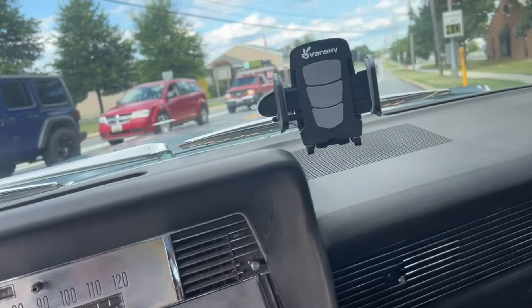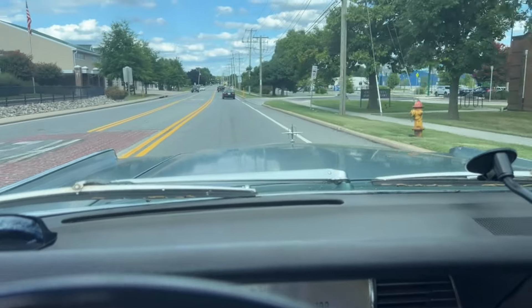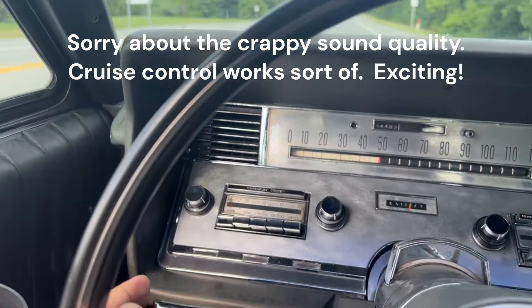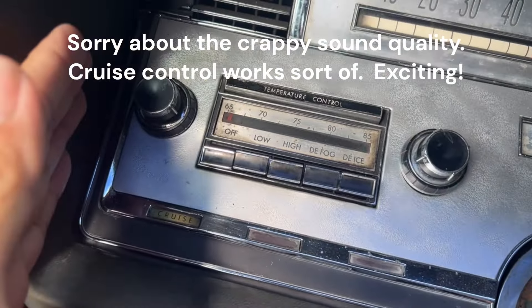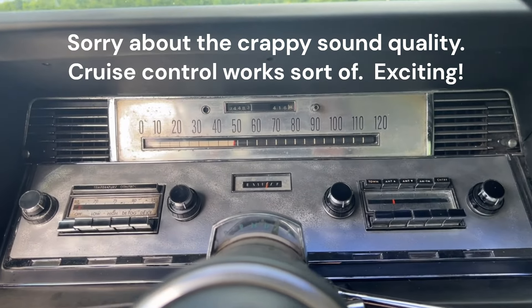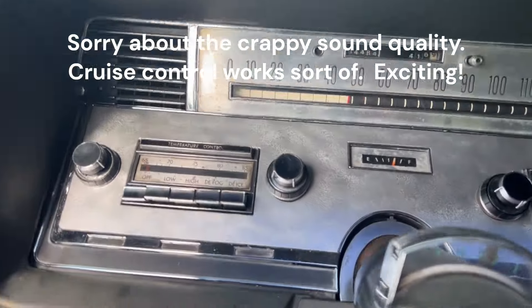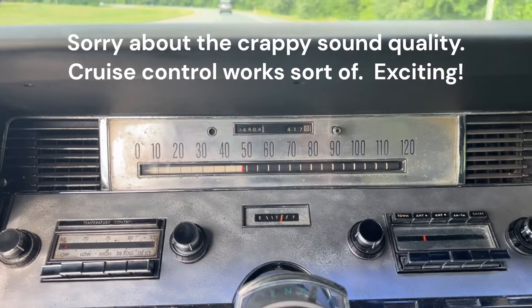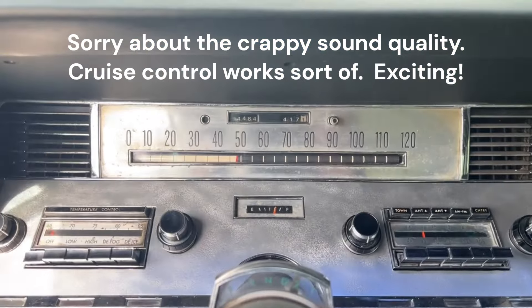All right, here we go. I'll turn it back on in a second when I'm in a more open area. Here comes the first test — I'm going to take her to about 45 and press the button and see what happens. There we go, I can feel it — she's working! She's holding around 48. This is exciting. My foot's not on the pedal and she's holding speed.